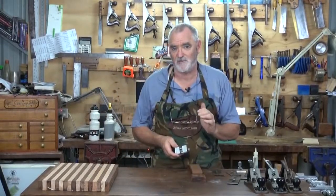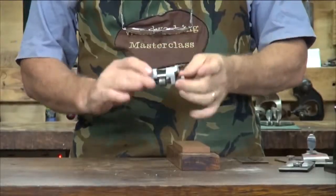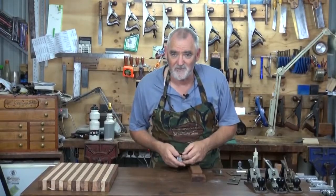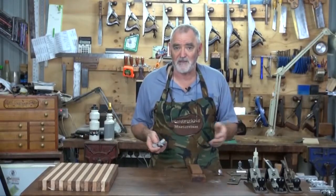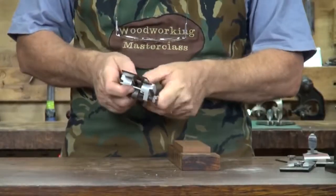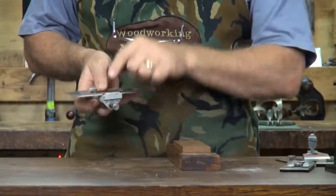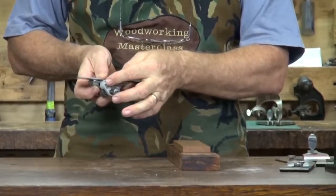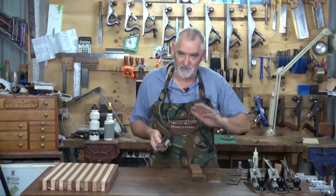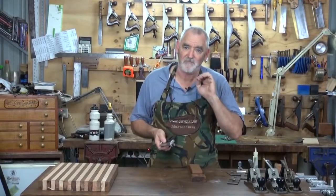Generally when I do my first secondary bevel, which is at 30 degrees, I use one of these honing guides. There are a lot on the market - this one I've had for about 30 years and it works fine. How it works is the protrusion of the blade from the mouth of the honing guide will denote what angle you're going to get. Nearly always I have a 30 degree secondary angle. The first time I put that on I actually use a honing guide, and after that I just do it by hand - but I think it's important the first time to make sure you get it right, and then you just progressively work on that angle.